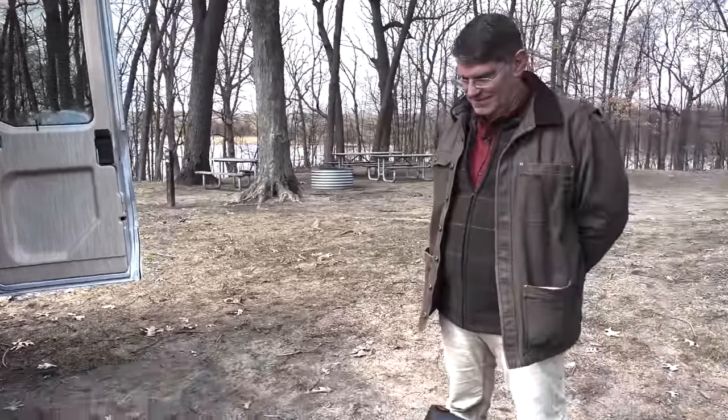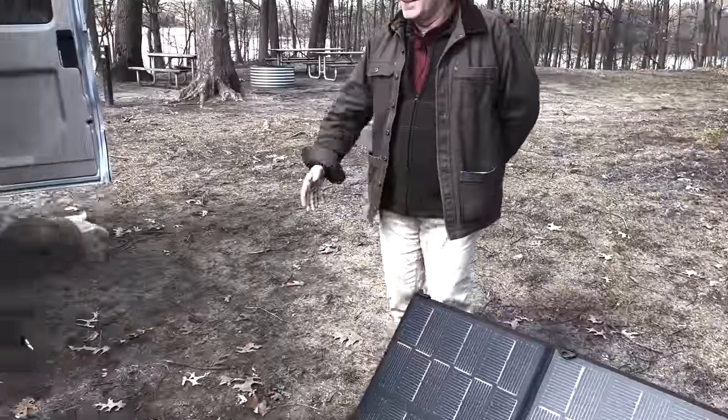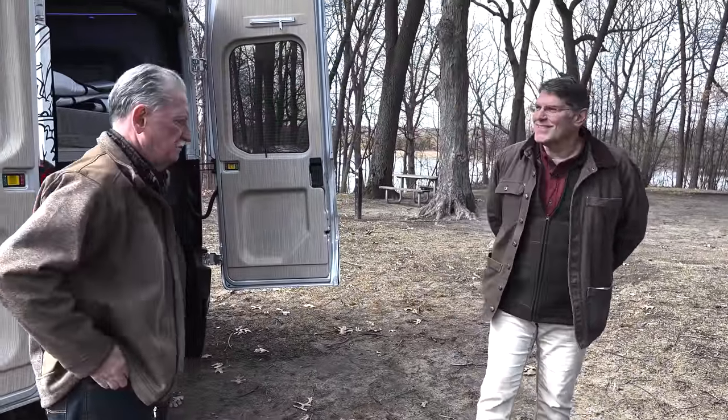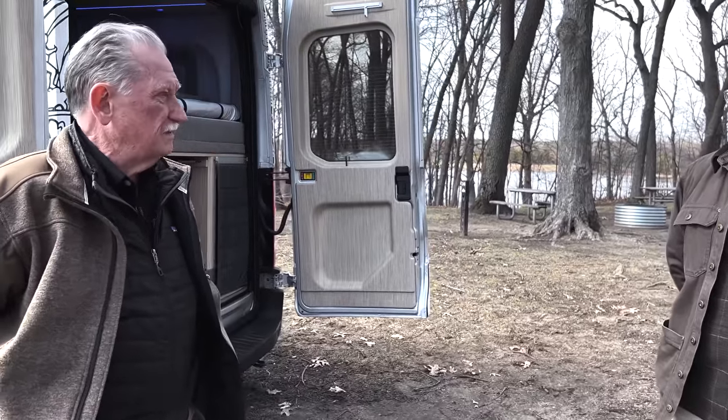We've pretty much touched on everything. Thank you so much, Brian, for bringing your vehicles down. I'm not 100% sure, but I think I'm going to be doing a comparison drive with you — yes, as soon as we can pack everything up. We'll be right back with a ride and drive.